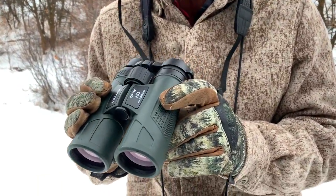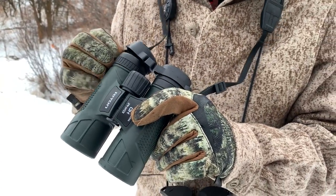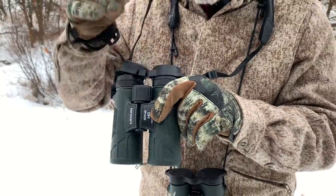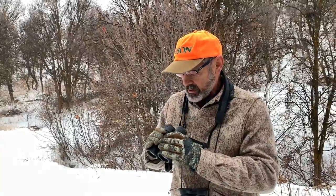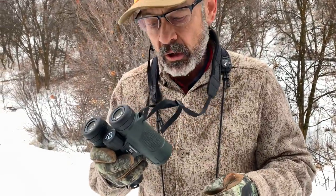This one is pretty impressive, really. It's a 10x42, and at first I thought, yeah, this is not going to be much. But by golly, when I started looking through this thing, I was really impressed. It's sharp. It's bright. It feels good — smooth function throughout. It just looks well-made, and it feels good and solid.